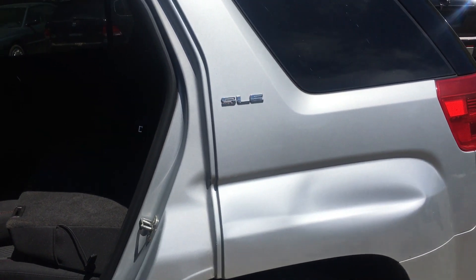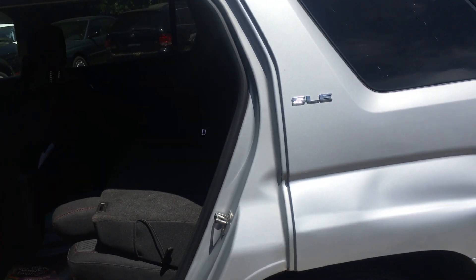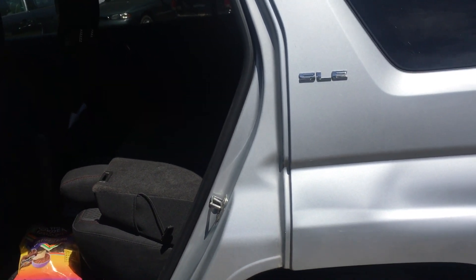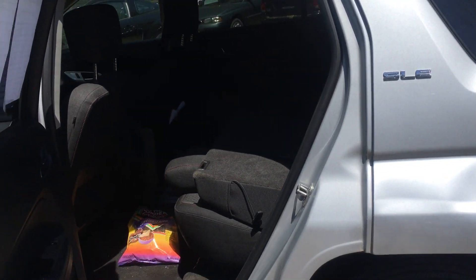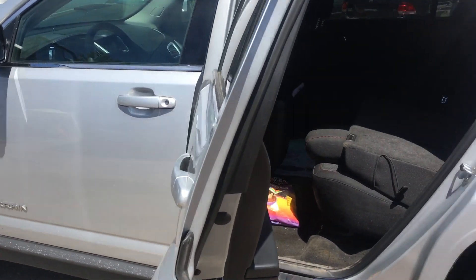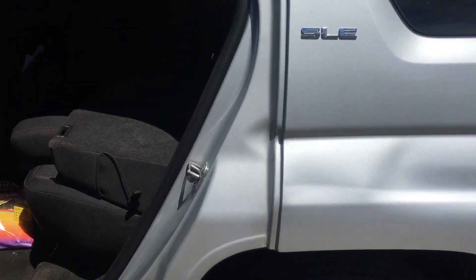So what we got today is a 2012 GMC Terrain. This is probably going to be identical for any GMC Terrain, Chevy Equinox, and maybe the Saturn version of this vehicle — actually I don't think they made a Saturn version of this particular body style. But anyways, what we're gonna do is open up the back door.